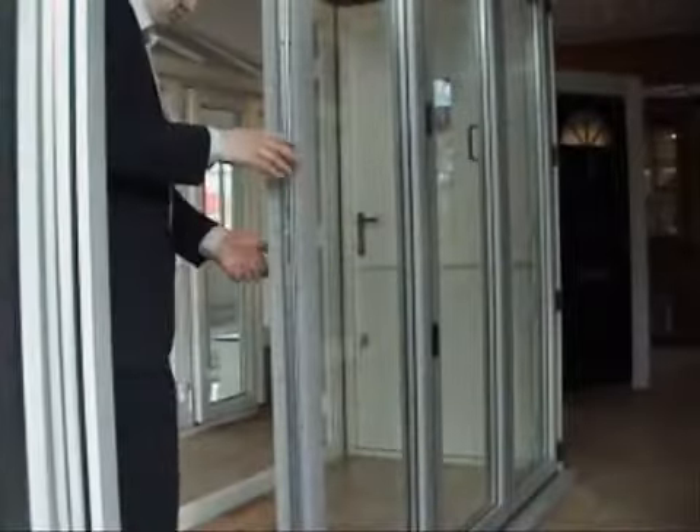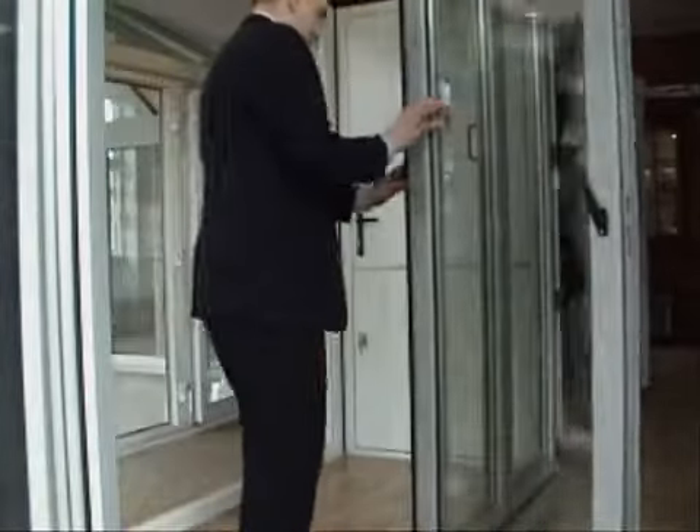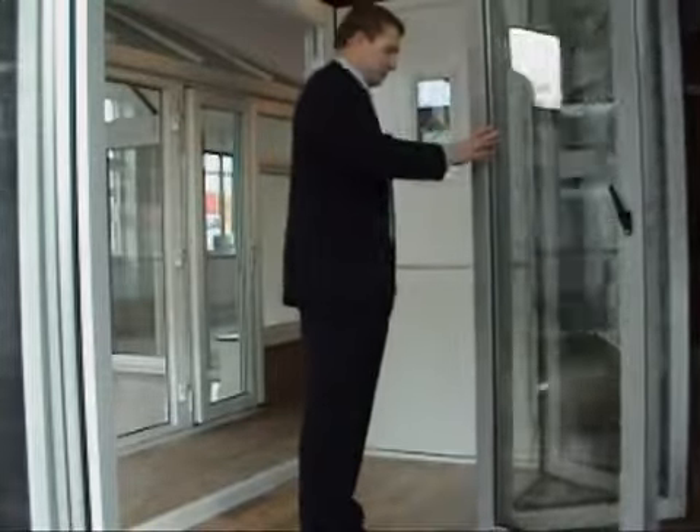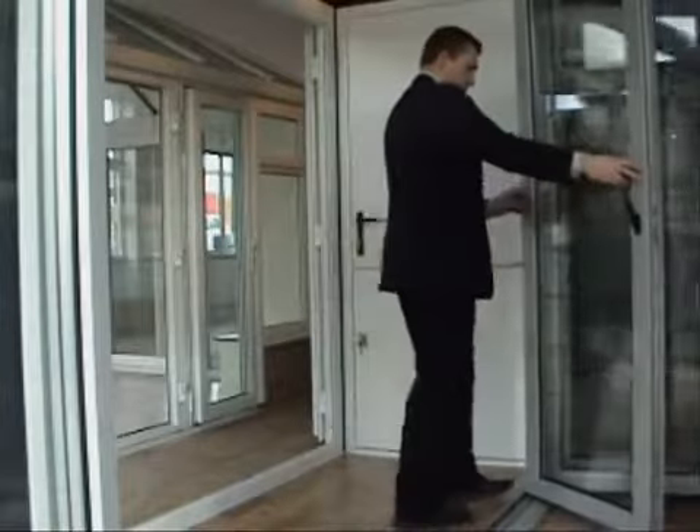Looking from outside you get a better picture now of the aesthetics of the door. The profile is slightly curved in shape which helps to enhance the slim appearance of the door.